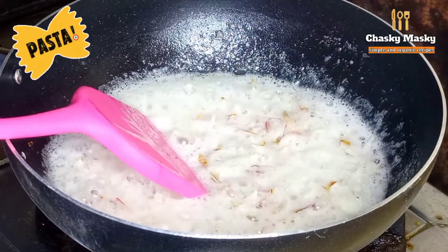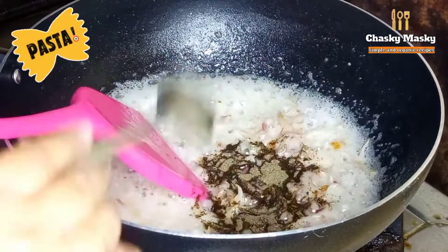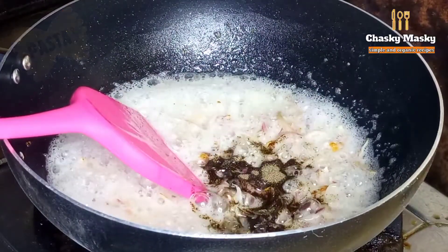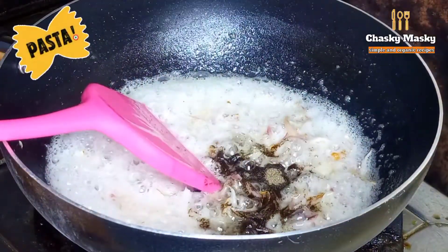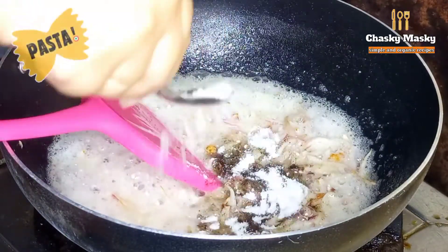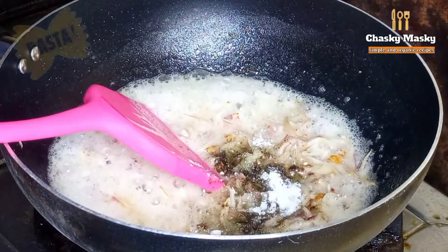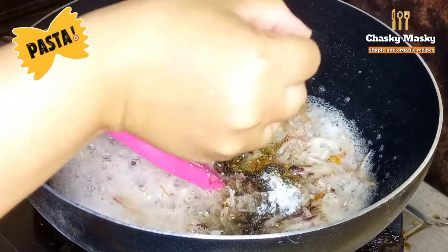Then I will add garlic — about 1 tablespoon of garlic. I will also add salt according to your taste. Then we will sauté everything together again.